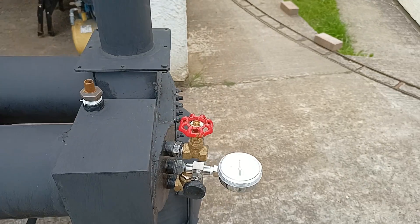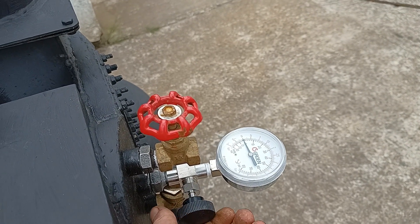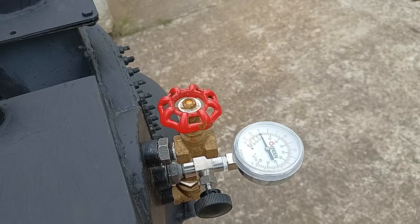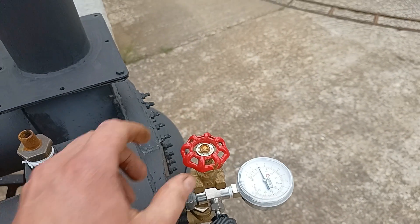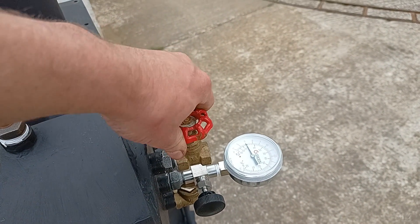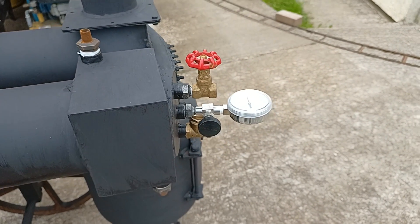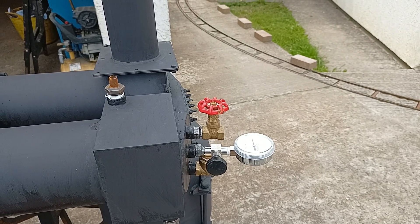I've got a pressure gauge on here. I was hoping to make a proper block-and-bleed setup so you get an exact pressure, but I don't have any spare fittings at the moment so I'll have to order some. I've got the slot valve there - open it up and all the air comes out. And beneath that I've got a one-way valve as a snifter valve to let air in but not let air out.